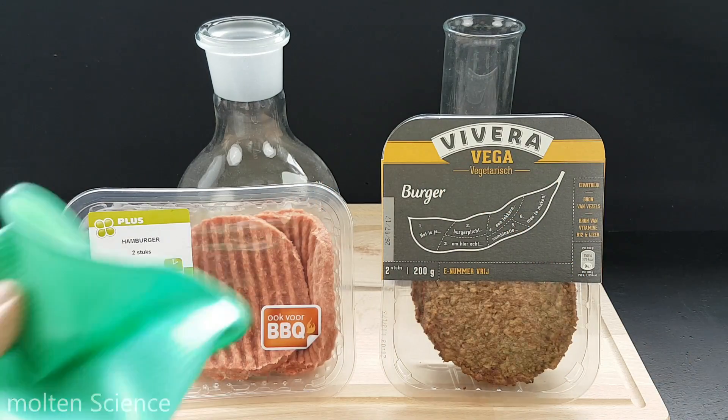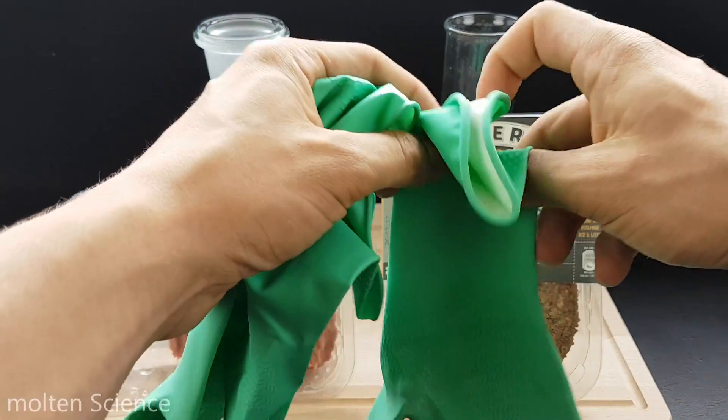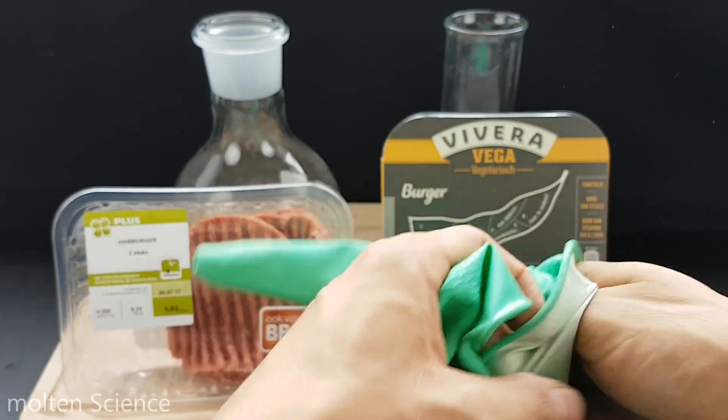And don't forget — let's put some gloves on, because everyone says it every video.